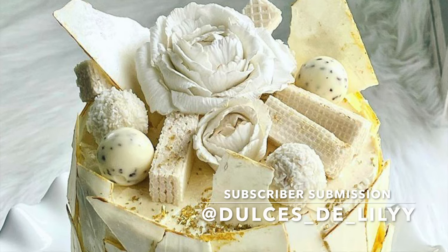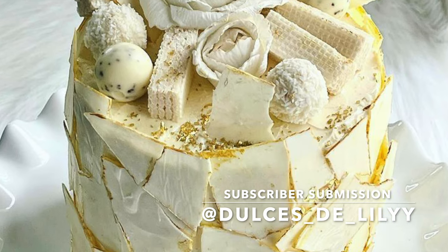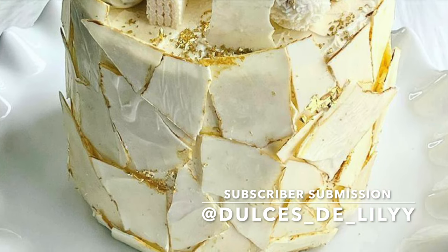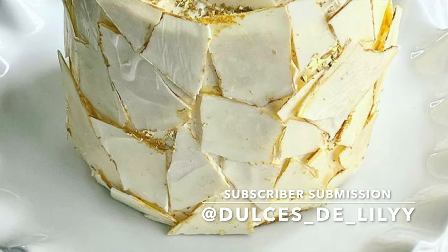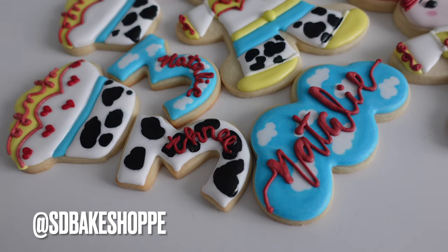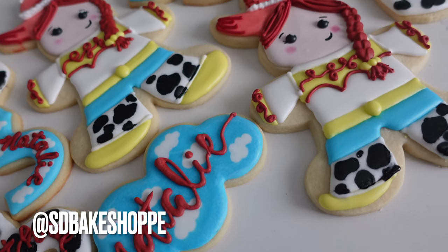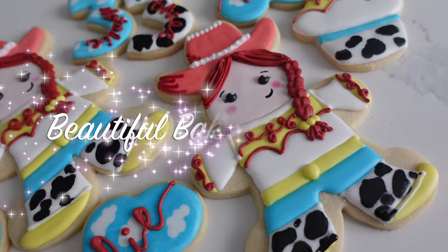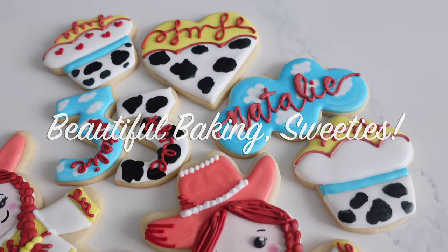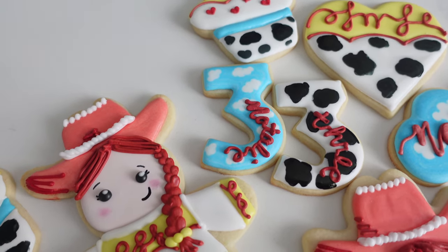Now let's get into our subscriber submission of the day — I am in love with this cake. There's something just so fresh, modern, and it looks delicious. Make sure you go and follow my subscriber on Instagram, drop them a like, drop them a comment. And if you want to be featured in my next video, make sure to follow me on Instagram at SDBakeShop and tag me or message me any photos you want featured on this channel. Thanks so much for watching — don't forget to like, share, and subscribe so you can be part of the Sweetie Fam. I'm uploading weekly, so hit that notification bell. Comment, request, or ask a question — I love hearing from you guys. Bye!